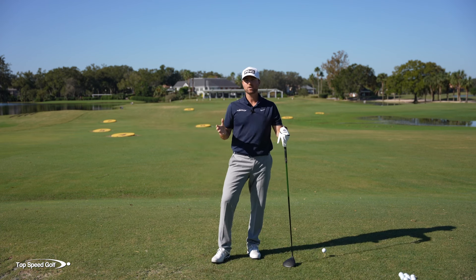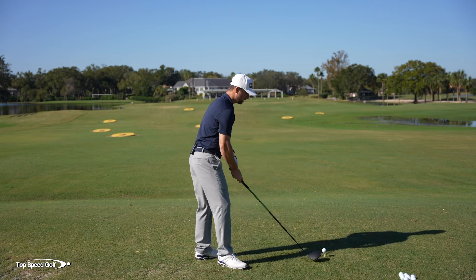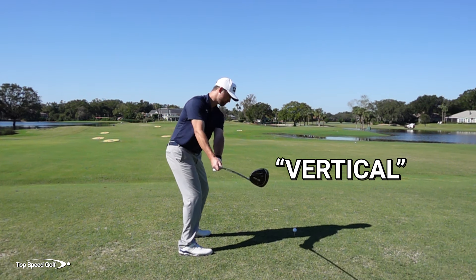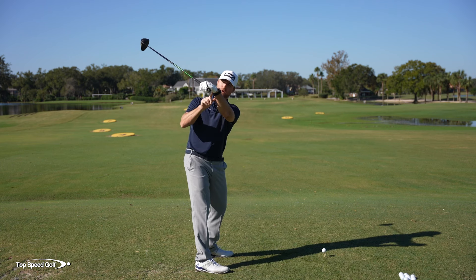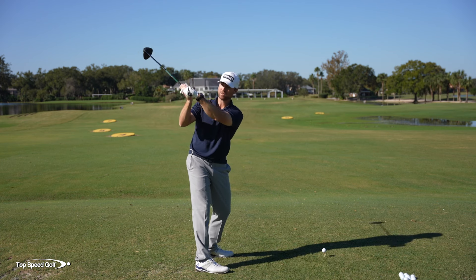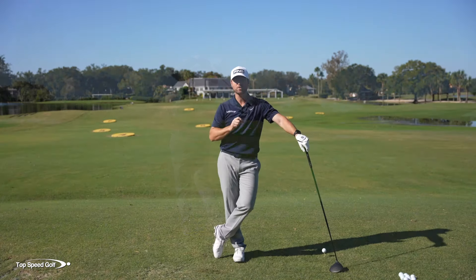When I studied over 100 PGA Tour players and measured their shallowing, what I found is some pros and great ball strikers - some of the world's best - are going to take the club back a little more vertical. Some players take it back a little flatter. Some players have a bowed lead wrist and the club laid off at the top - think Jon Rahm. Some players have a flat wrist and even be across the line at the top. These aren't just average players; these are some of the best ball strikers in the world doing both of those.